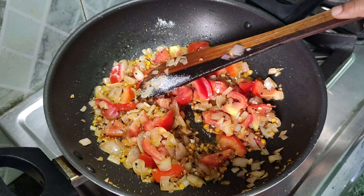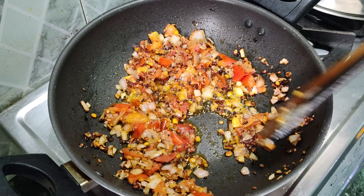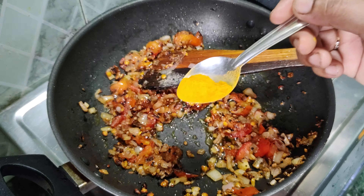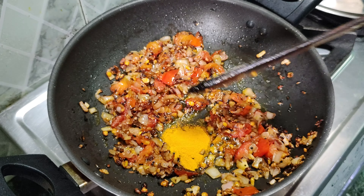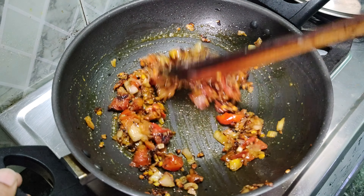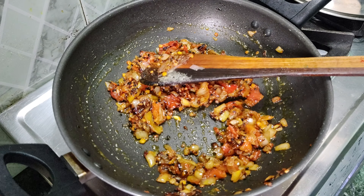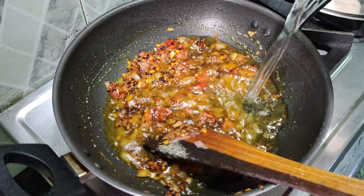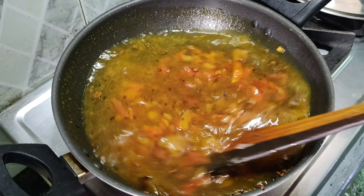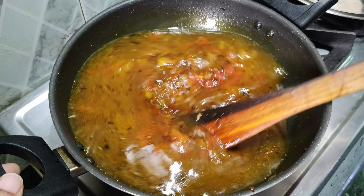Once we add the tomatoes, we will mix them in. Now we will also add 1-2 tablespoons of besan powder and 1-2 teaspoons of salt. After adding these, we will cook it for about 5 minutes.